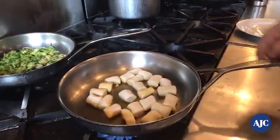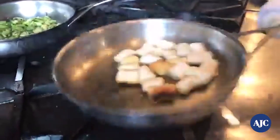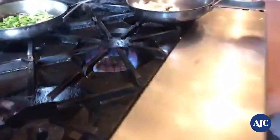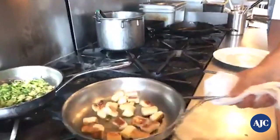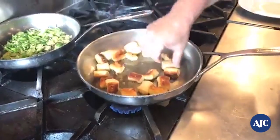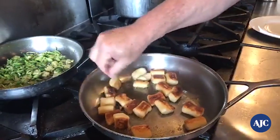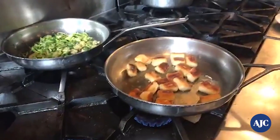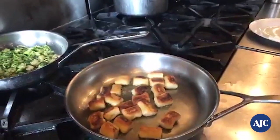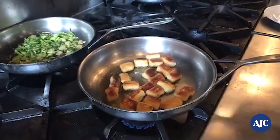The gnocchi are starting to turn brown. Use a fork at home — don't use your fingers like me, you might burn yourself. Lower the heat down and just toss them a little bit. They're starting to turn brown, and once they're brown we're going to add the Brussels sprouts in. We are making Brussels sprouts gnocchi just in time for fall, and we're also going to talk about the fall menu.